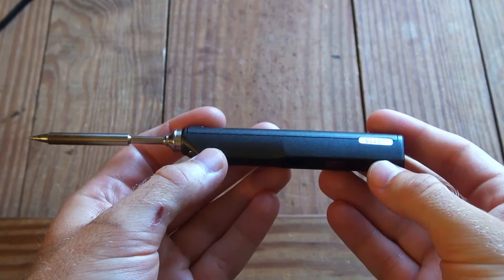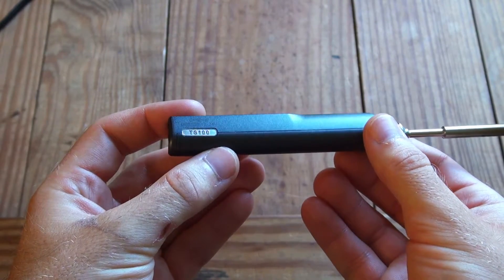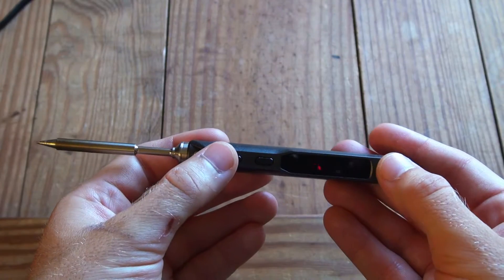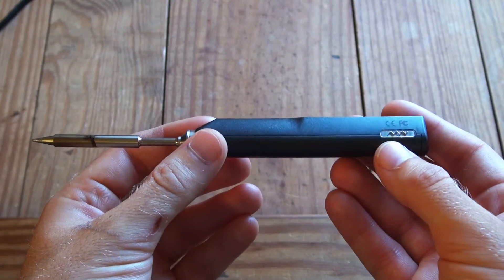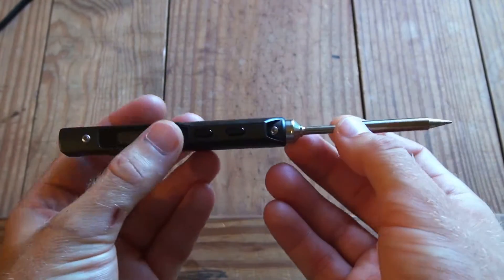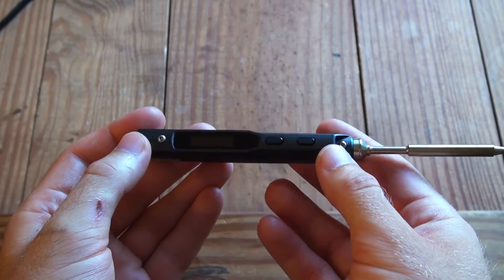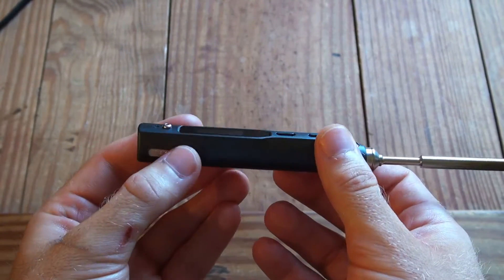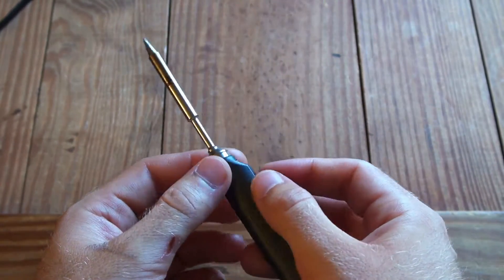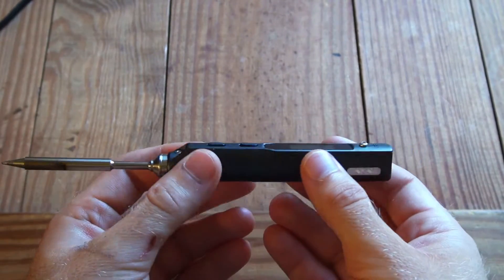It has been a few days since I did the initial unboxing of the TS100 soldering iron. I wanted to get a good feel for how it works in the field before doing the actual video review, and I have to say this is definitely the best soldering iron I've ever used. The build quality is really nice and it has a lot of cool features I didn't even realize it came with when I first purchased it.